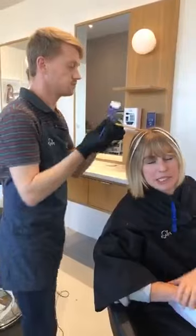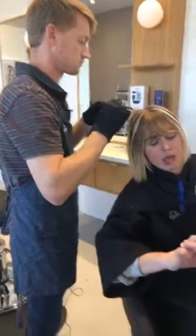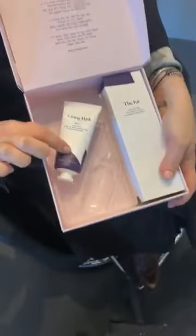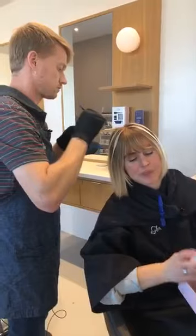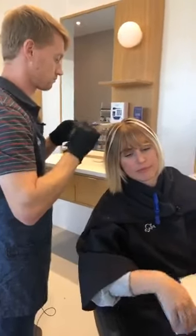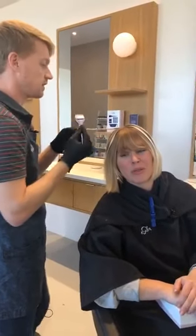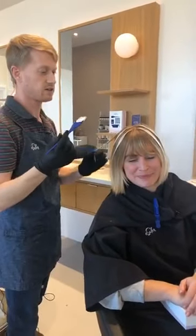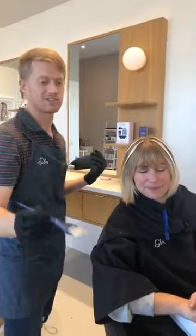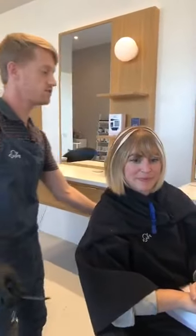This bottle here is going to be my toner, and we're going to use that at the shampoo bowl after I fully process, just to make sure I have a very cool highlight. So don't forget that step. We'll probably only use about a third of it because Courtney doesn't have that long of hair, so you can save what you don't use. A week later, when you feel it's time to freshen up, just use it again.